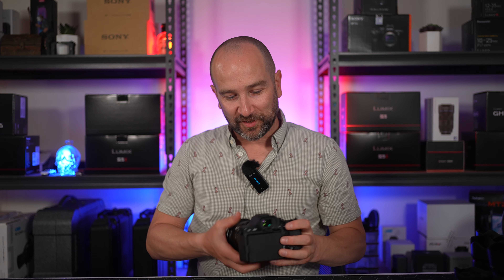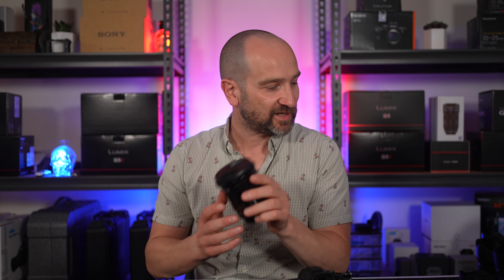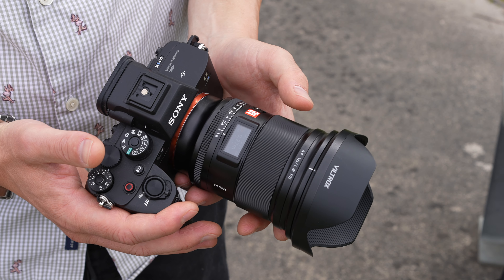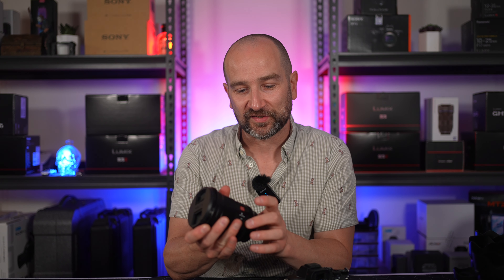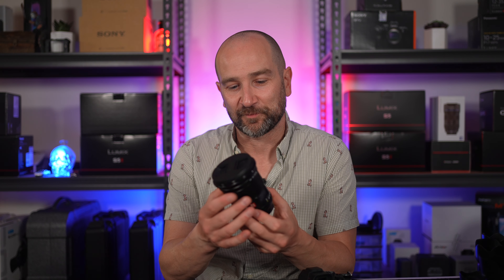Let's wrap this video up with my final thoughts on this Viltrox 16mm F1.8 prime lens. It's an absolute beast, but it's by far the best built Viltrox lens I've had my hands on, and it also rivals far more expensive lenses. It's actually a girthier lens in the hand than even the Sony G Master. I love this focus ring — the focus ring experience is fantastic. All the buttons and switches feel great, and the aperture clicks are really solid. It might not lock into the automatic position as well as other lenses on the market, but it locks in there well enough that I don't think I would personally knock it out of position.